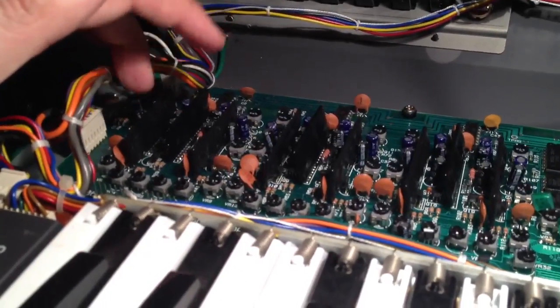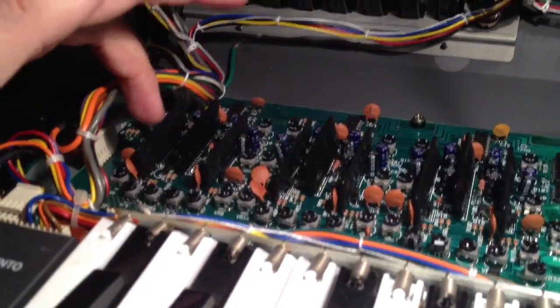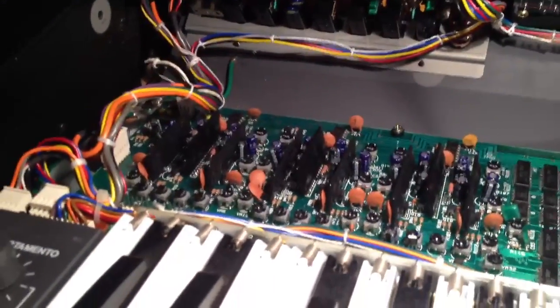So what I'll do is disconnect the board, take the board out, and have a closer look at it. Alright guys, next time. Thank you.